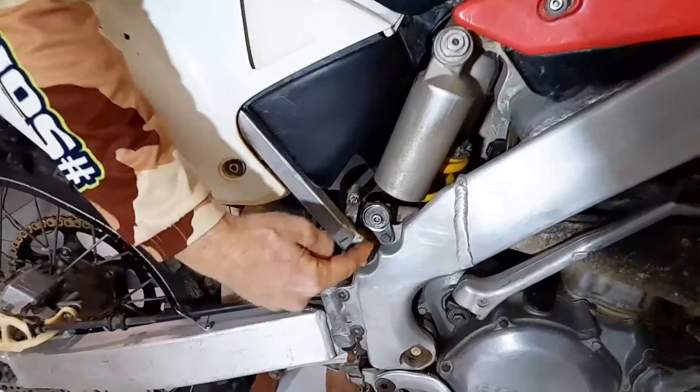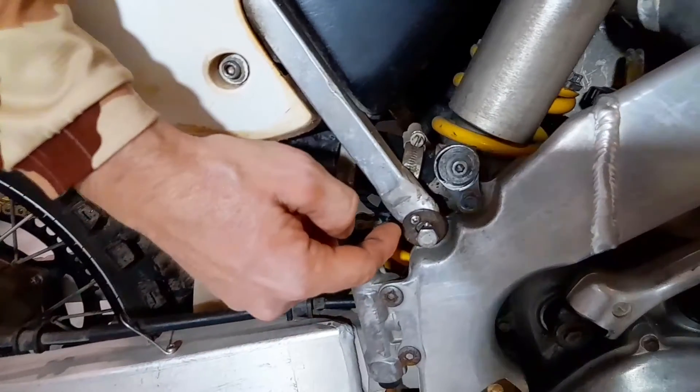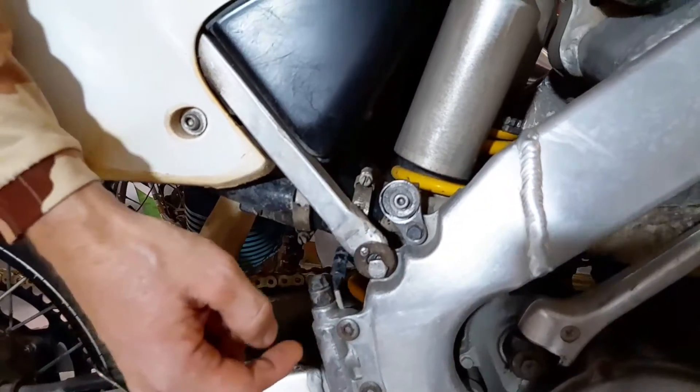We're also gonna do a front suspension rebuild. A couple of other parts have to be changed as well, and then we're gonna have fun looking at how we fix things here in Thailand on a tropical island. Sometimes you have to get creative - for example, if we look down here, the subframe actually cracked.